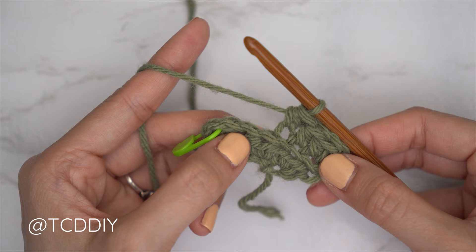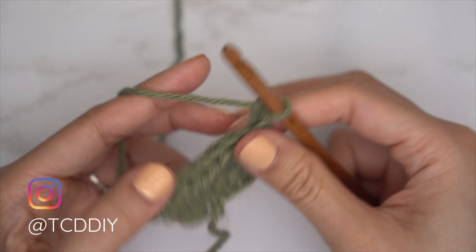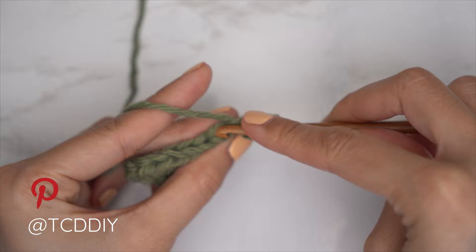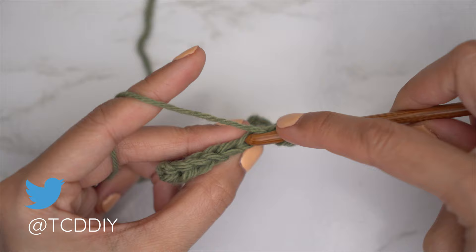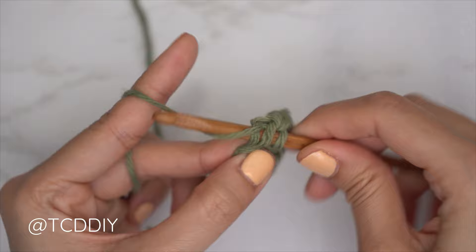Our first two rows are finished. For this underarm portion's front panel, we repeat our two previous rows. Chain two and flip our work. For row three, since it's an odd number row, start with a decrease of two back loop half double crochets: yarn over, insert into the first stitch's back loop, pull through, second stitch's back loop, pull through, yarn over, pull through all four. Then put one back loop half double crochet into every stitch leaving the last one. Close off row three with an increase of three back loop half doubles into that last stitch's back loop.